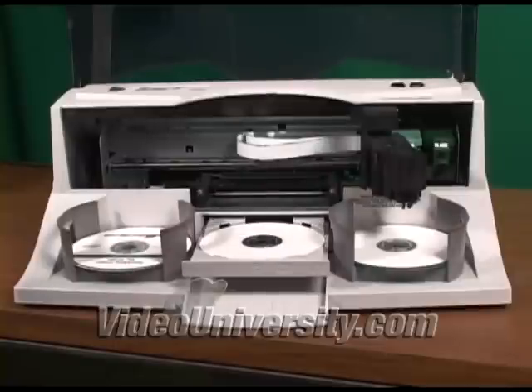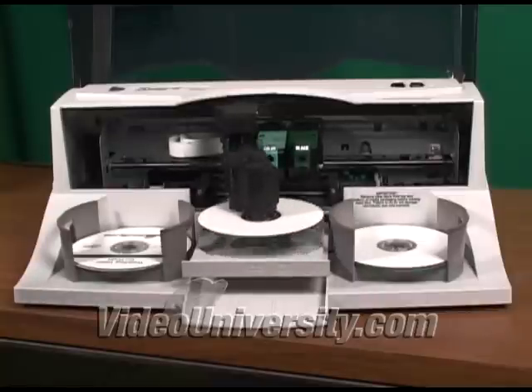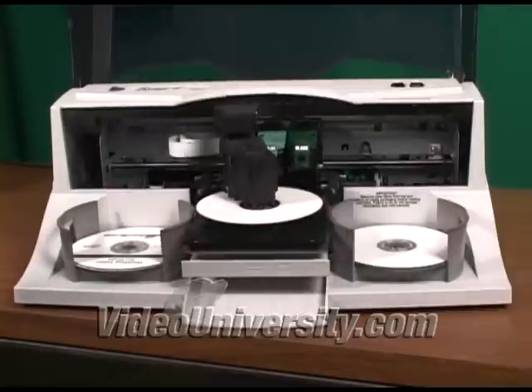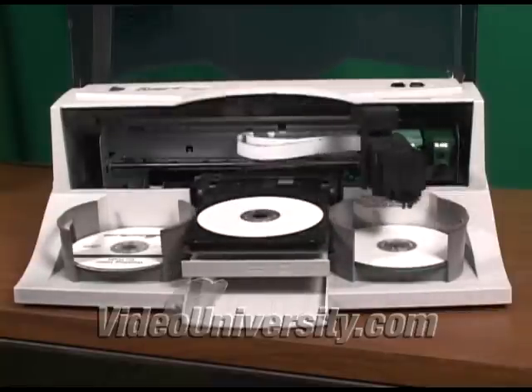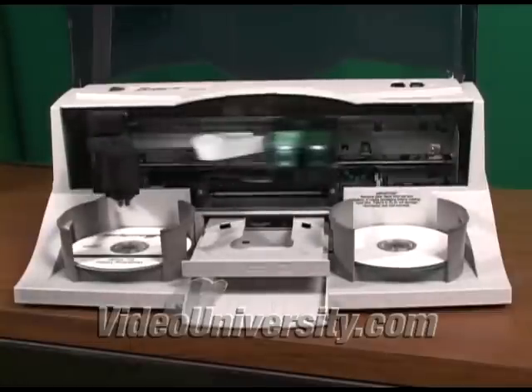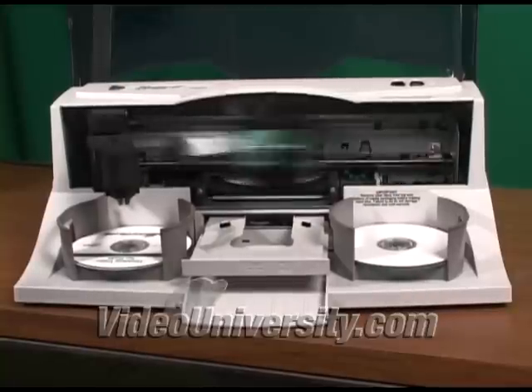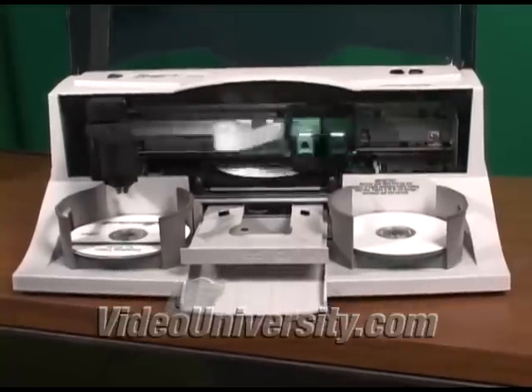I found you can use your computer to do other things while it's duplicating, but many people advise you not to do this, so you may want to duplicate when you're not using the computer. You're not supposed to use it with the cover open, but for this demonstration, I've tricked the door sensor so we can see just how it works.